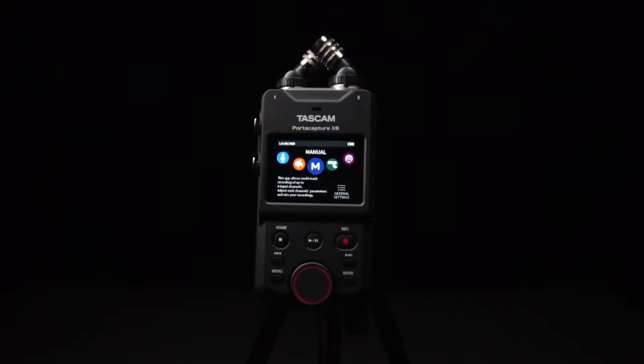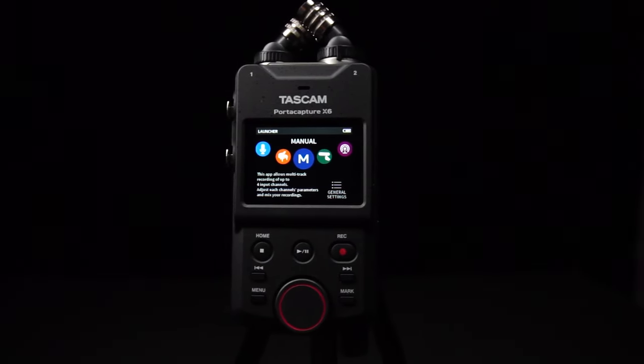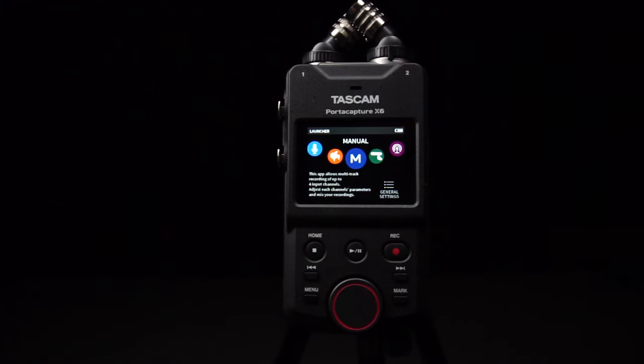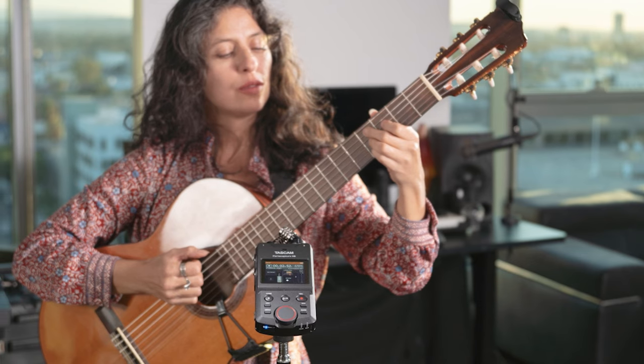This is the Tascam PortaCapture X6, a next-gen high-resolution multi-track handheld recorder with the ability to record in 32-bit float. The X6 is a fantastic solution for audio and video content creators, vloggers, YouTubers, live streamers, musicians, podcasters, and more.